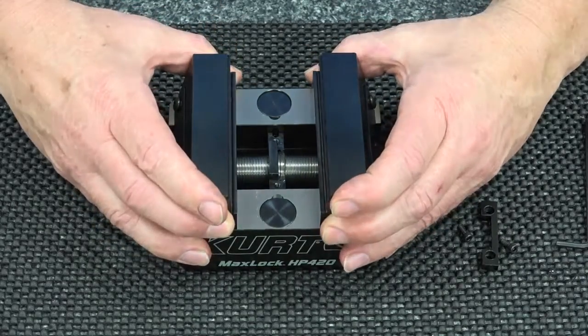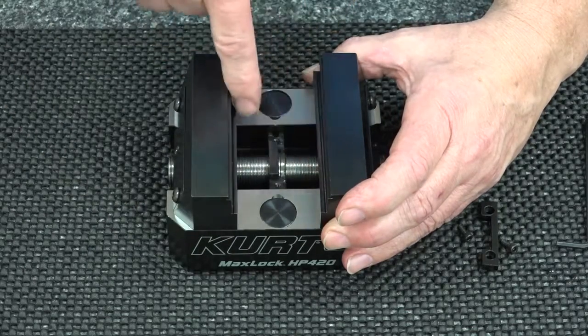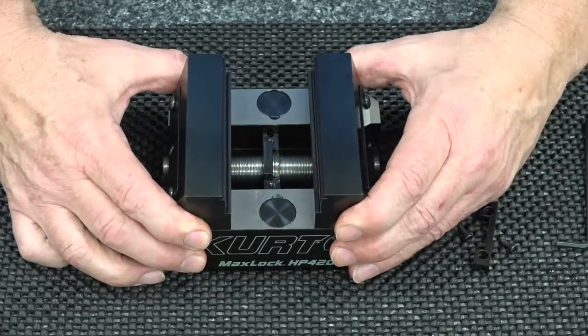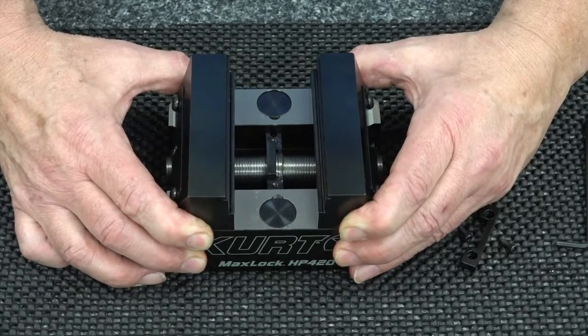So with your jaws in place and your vise mounted on your table, you can come in the center here and sweep the sides of the jaws to find your center on your machine. Then you can adjust this from side to side slightly and put your center point where you need it.